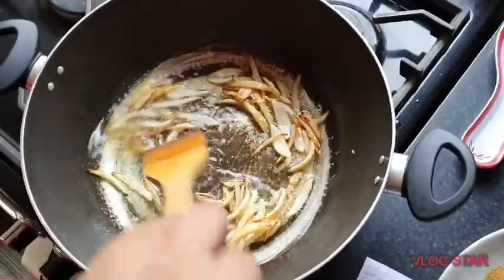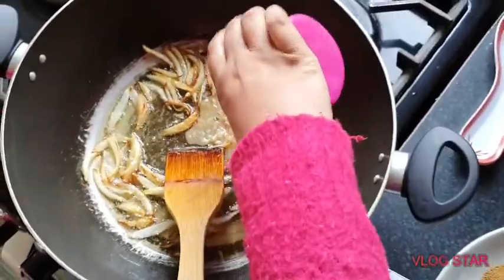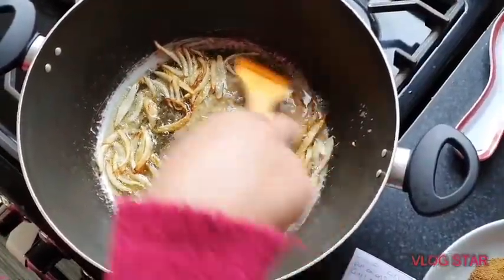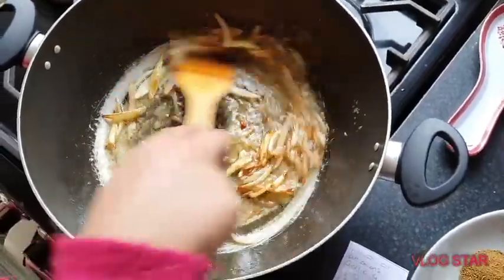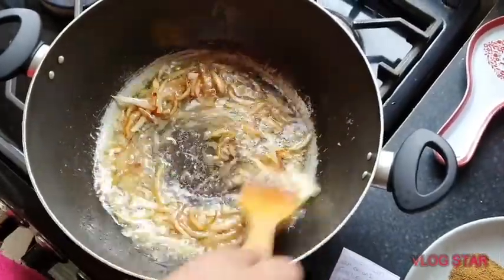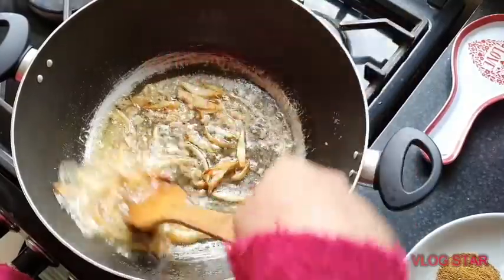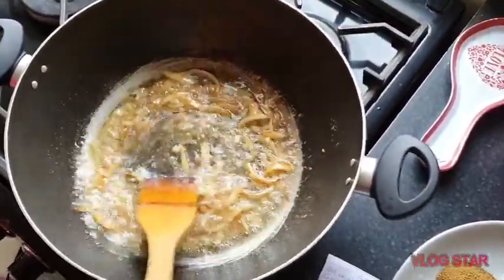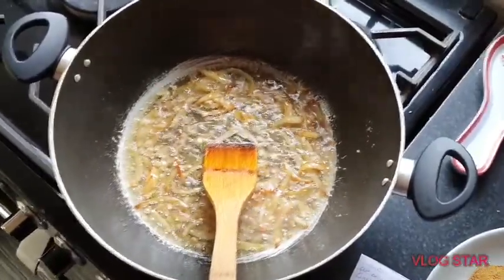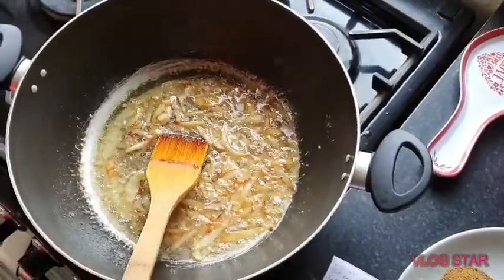The onions are brown now, so I am just going to put in the garlic and ginger paste. You can get this from local shops. I am just going to let this cook for 1 minute so the garlic and ginger can cook, and then I am going to put in the meat.